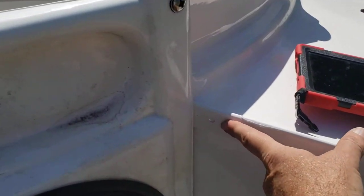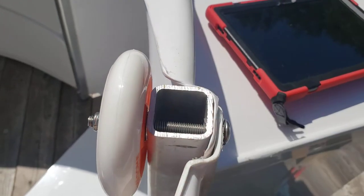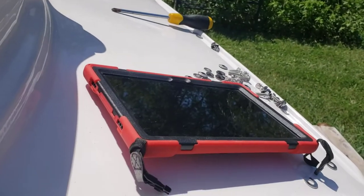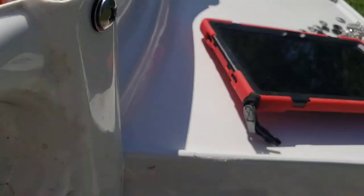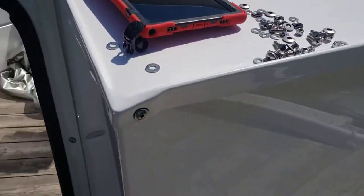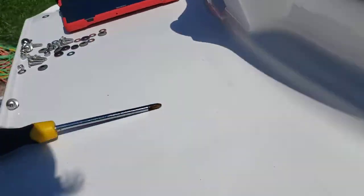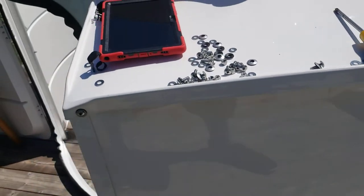Otherwise everything went well, with one exception: the bay itself — these screw holes here don't line up. I tried three or four different ways of connecting it, front and back, and this is as close as I could get. I'm not too concerned about it though; it's pretty solid with screws in the back holding it in place. There's a piece inside that goes in the center and will push that gap out — that gap is only temporary.